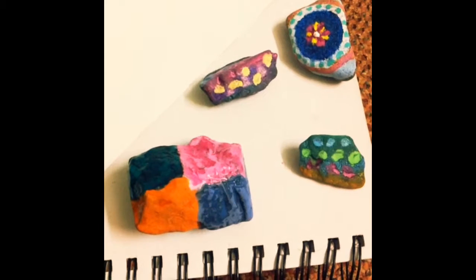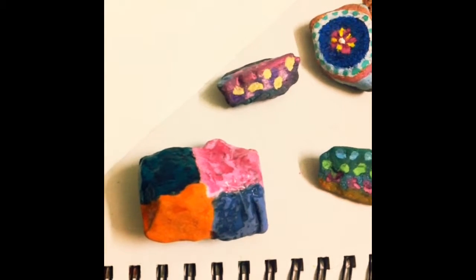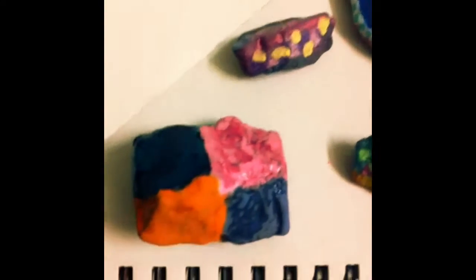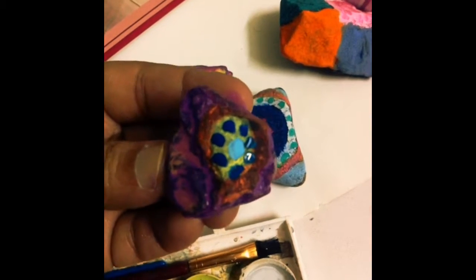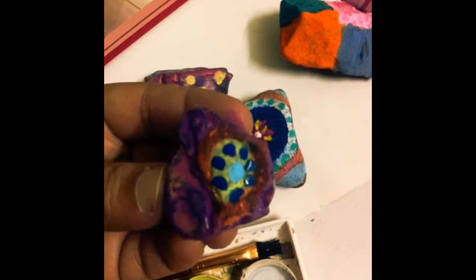Remember, guys, if you're using watercolour you need to do 3 or 4 coats of the same to get a beautiful, awesome result, as you can see here. And this one here I used acrylics. So guys, this is a new one I'm trying right now with flowers and all.